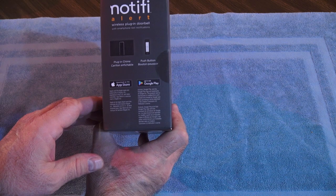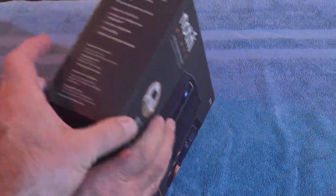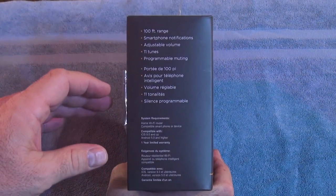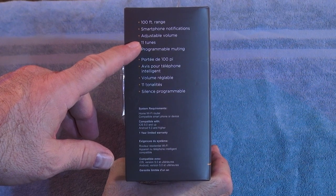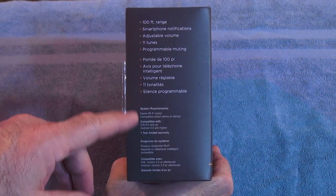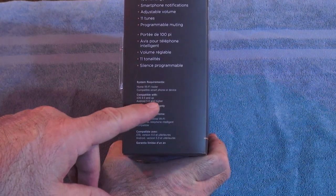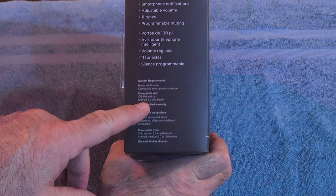In the box should be a plug-in chime and push-button remote. It's supposed to communicate with both iOS and Android. It says it has a 100-foot range, smartphone notifications, and adjustable volume. It can play 11 tunes with programmable muting.